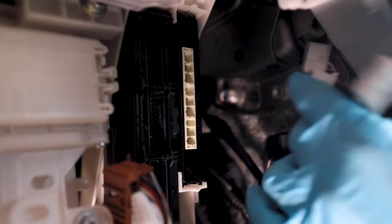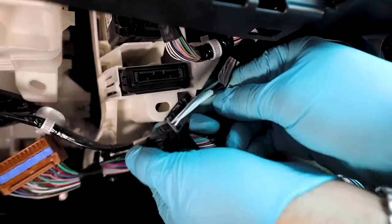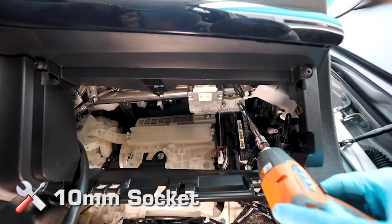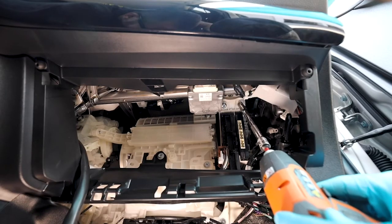Proceed with disconnecting the other connections to the module. At the bottom of the module, you'll find three clips — these require compressing on the back side of the clip to release from the assembly. Remove the hardware from the module: one 10mm bolt at the bottom and two 10mm nuts at the top.